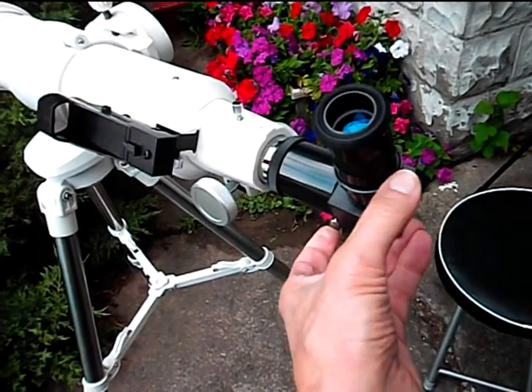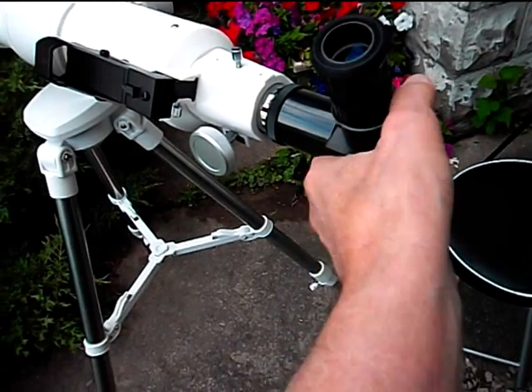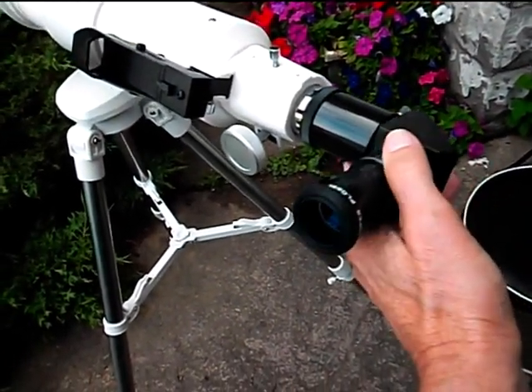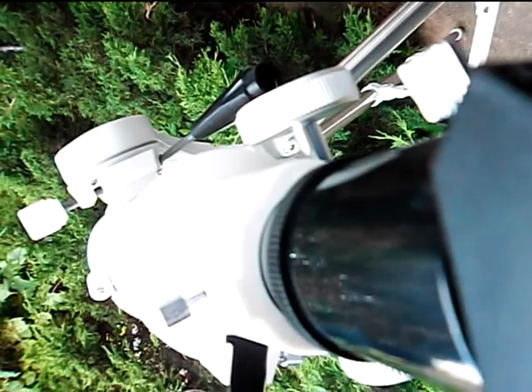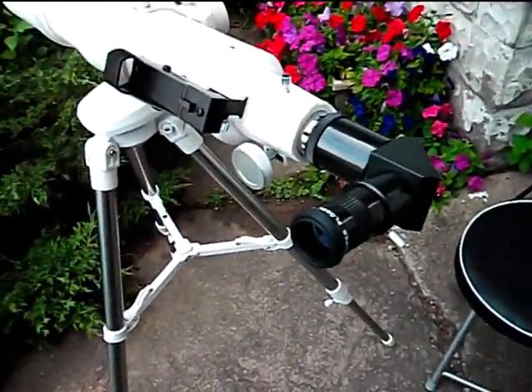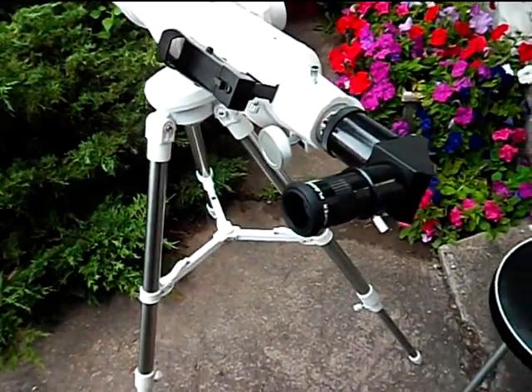You can actually rotate this thing to get a comfortable angle for viewing. Just loosen that little screw — that holds the mirror diagonal in place. It actually pops right out of there, so you have to be careful. You just rotate this down to the angle you want to observe. There are two set screws there; tighten both of them up. It's good to have two screws. Now it's at an angle where I can use this little chair and look through the eyepiece better. You can tilt it any way you want.